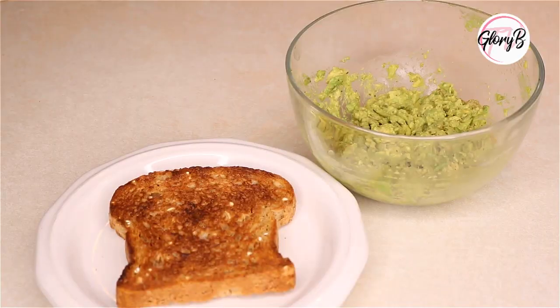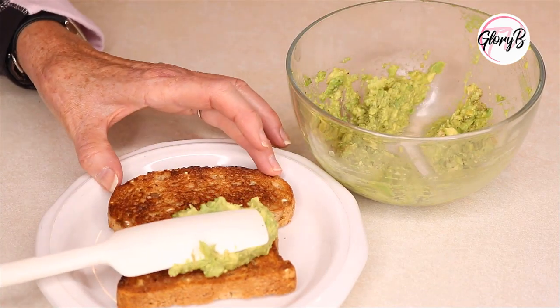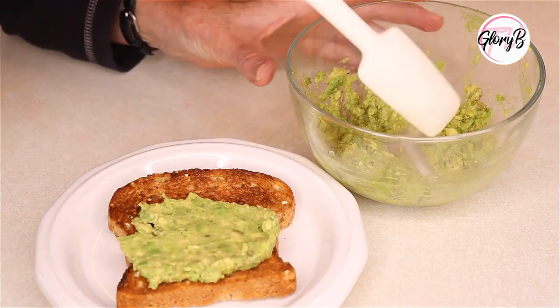Meanwhile, toast one slice of bread, or two if you think you're going to be able to spread this on two pieces. When it's ready, I like to use a small spatula because I want to get every bit of that avocado onto my toast as possible.